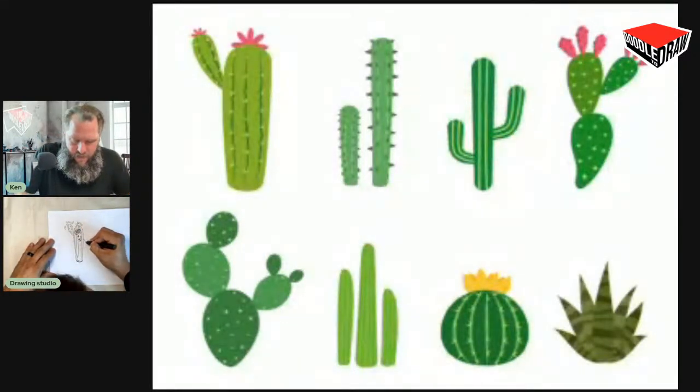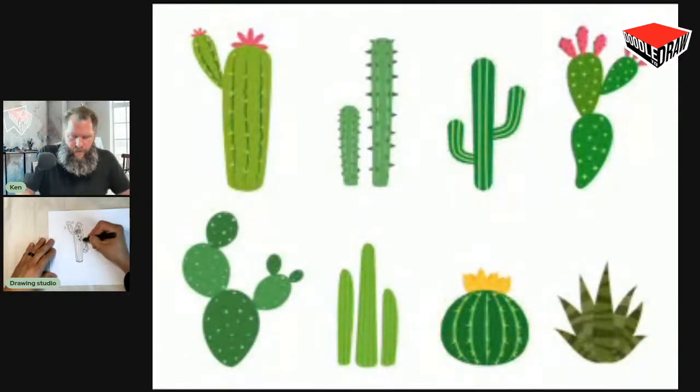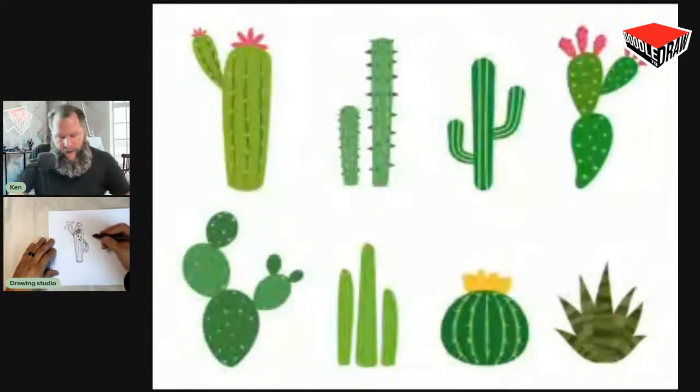Maybe his other arm is down. Got some contour lines here. I'm going to add a little bit of shadow behind his head onto the arm, and then a little shadow on the side. And then we're going to shade this left side.